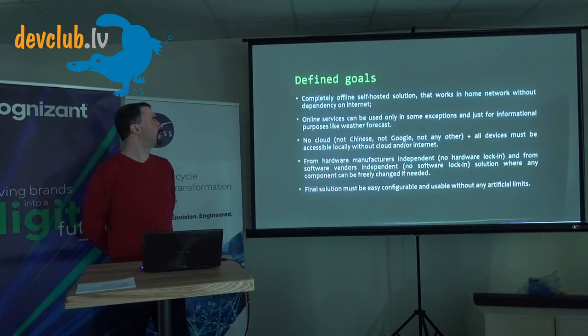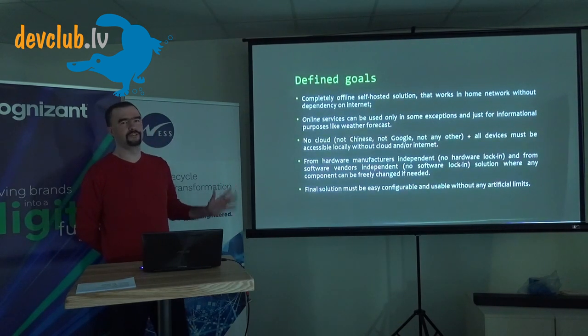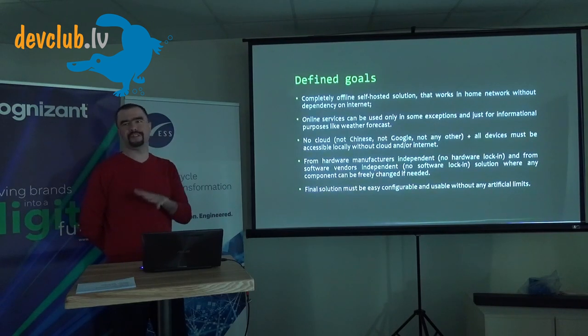At that point I defined my goals: I definitely want offline, self-hosted solutions working at home — no clouds, though you can use cloud for some informational services — independent from hardware and software manufacturers to avoid lock-ins, so I can easily change my mind at any point in the future. These are my personal goals; yours might be different — maybe cloud-only is fine for you.